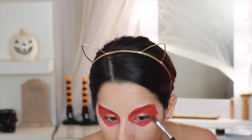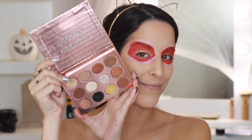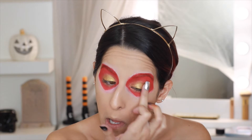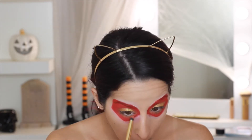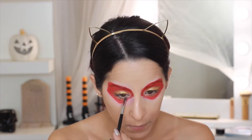Dipping into the ColourPop 'I Think I Love You' palette, I'm taking the shade Rule Breaker and using my fingers to apply that all over where we put the Kylie cream shadow, making sure to blend the edges into the red. Now taking the shade My Treat to use as the inner corner highlight.